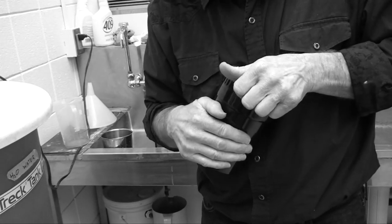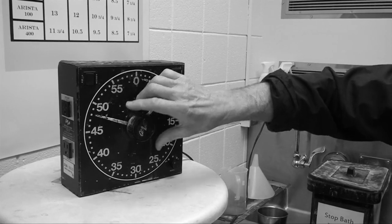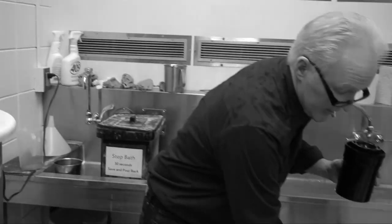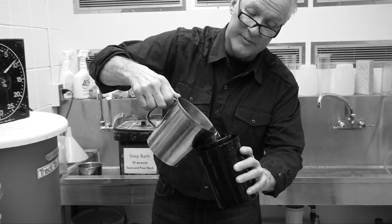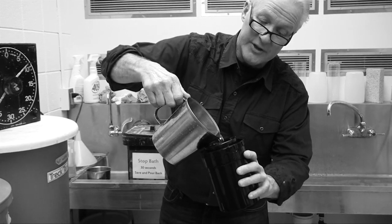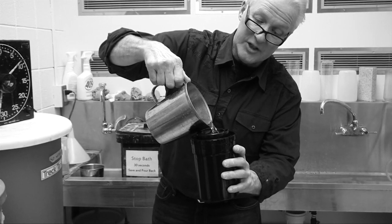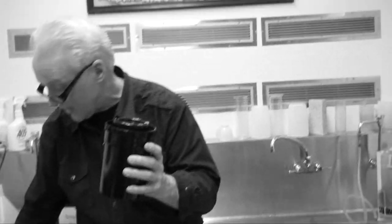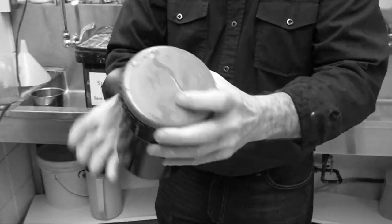I'll take off the little frisbee lid. Now we're ready to pour in our developer. Even though our development time is 8½ minutes, I'm going to put it back about 15 seconds because it takes about 15 seconds to get the solution in here — then we'll be starting at 8:30. So I'll tip the container and start pouring in my developer. It drips a little, and that's okay. As it starts to come up to the top, you're done.